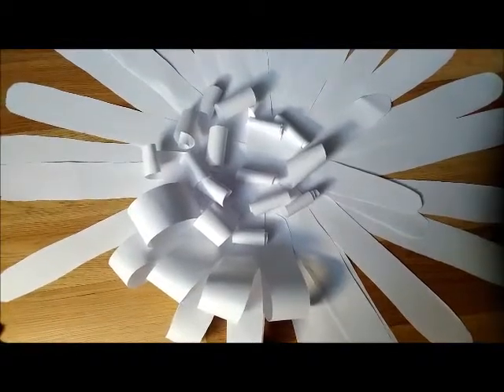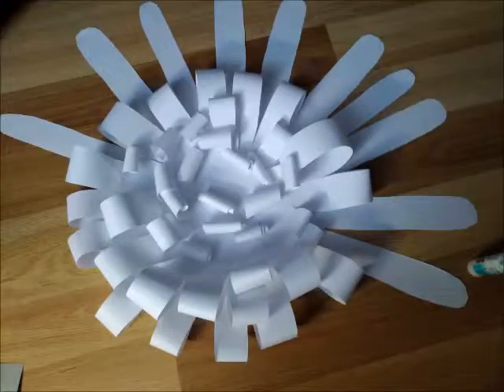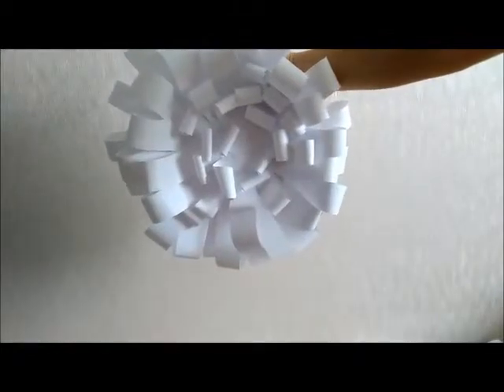И вот промежуточный этап — что пока получилось. Вот такой вот цветочек из офисной бумаги у нас получился.